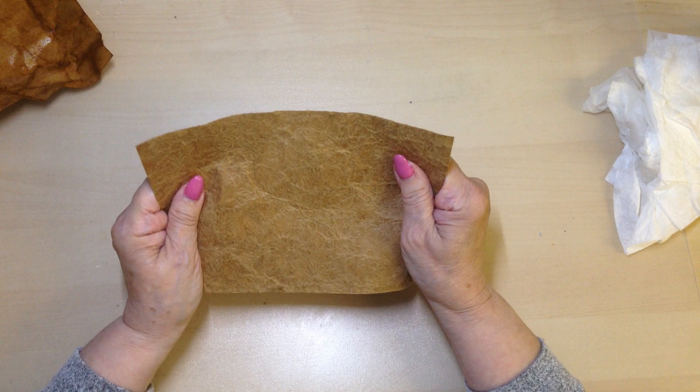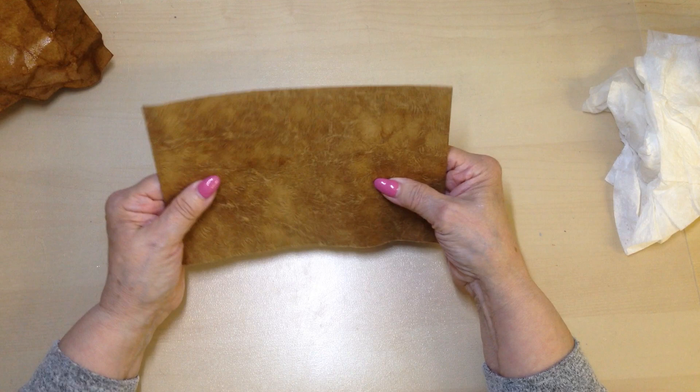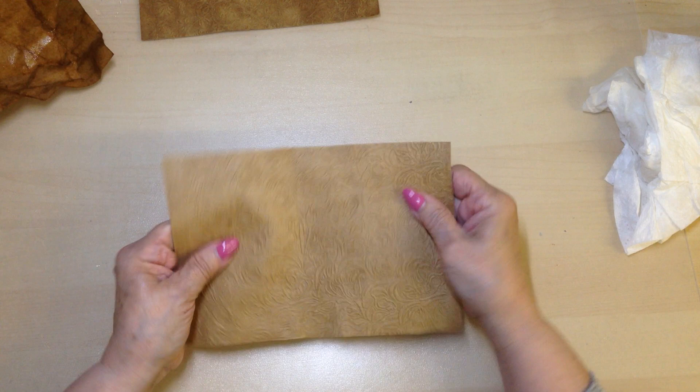When you're happy with how it is at this point - when you've got it to the stage where you're happy - then emboss it, which I have done on this one. And once it's embossed, you can then leave it how it is or you can apply some colour to it.